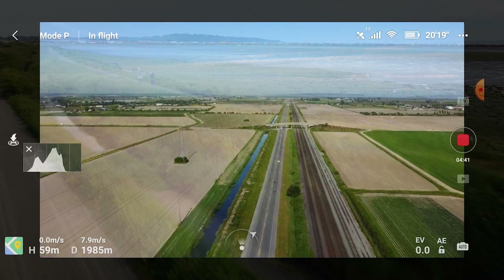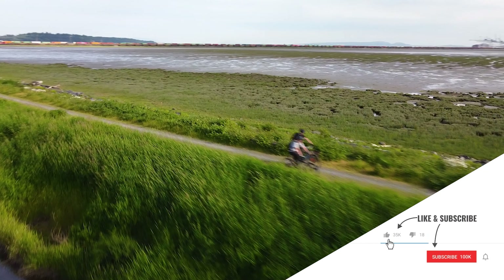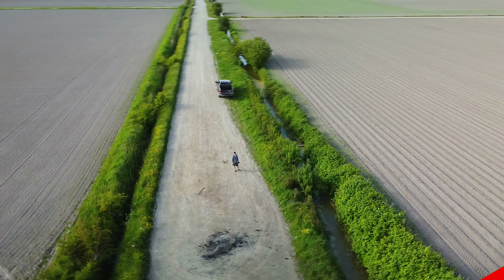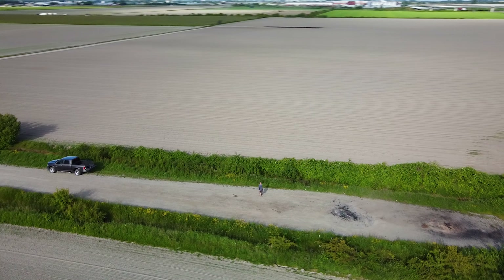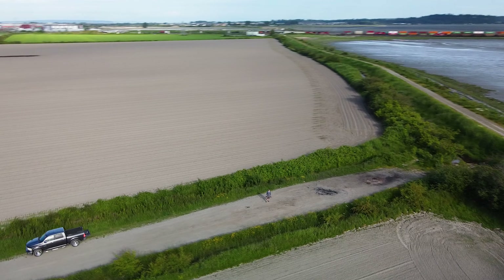And there you go! Wrapping up — I really hope you liked this video and found it helpful. If you did, consider hitting that like and subscribe button and joining the community. If you want to pick up anything we've talked about, check out all the links in the description, and make sure you check out my other videos on the Mavic Mini. Like always — make mistakes, be yourself, and get out there and take some more pictures. See you next time!